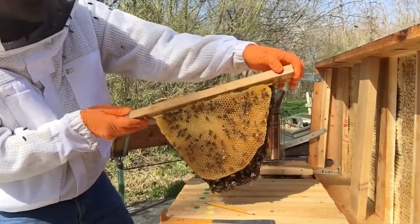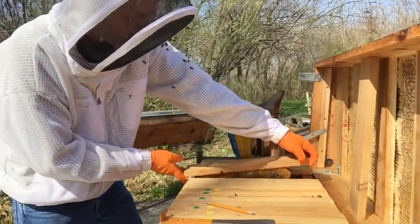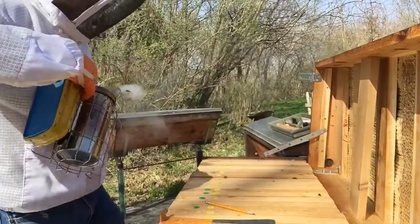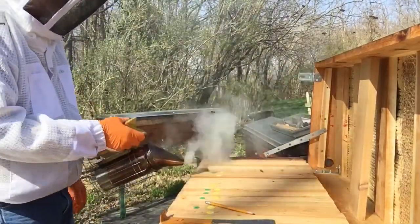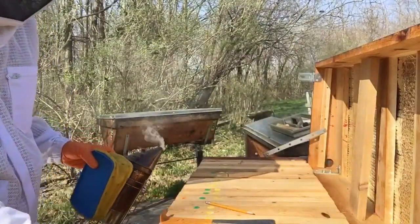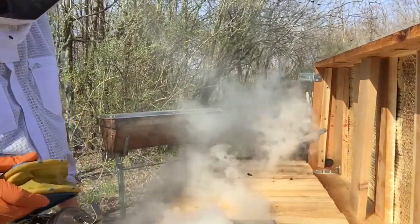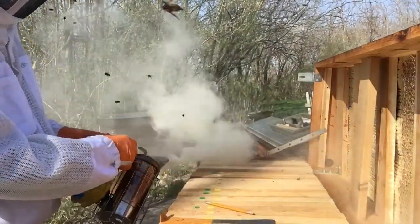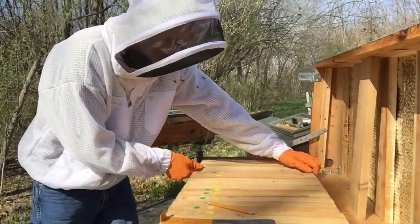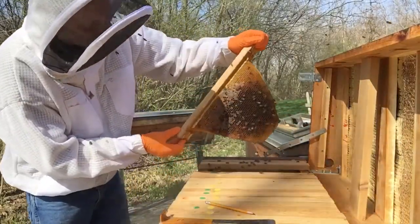Again, that's pollen and nectar — those bars are getting heavy. This has always been my biggest hive; it usually fills completely full with about 29 bars, and right now they're taking off pretty good this spring. There are three bars left with honey on them, and they're filling up with nectar — looking good.